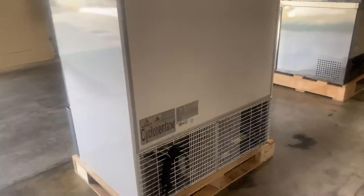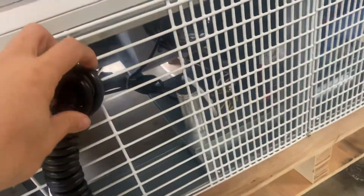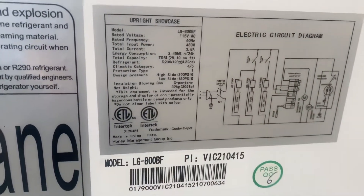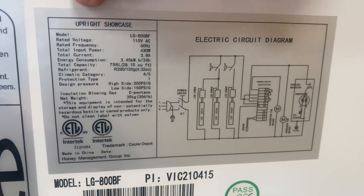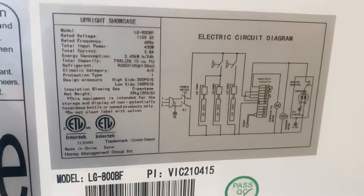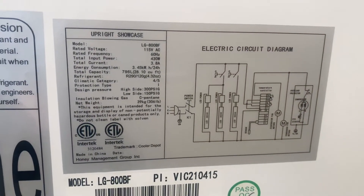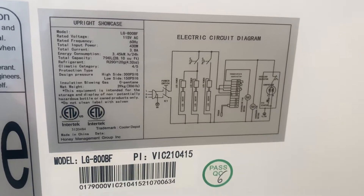Now on to the back, where we will show you the plug for this unit. It is going to be a standard US plug that runs on 110 volt. Also on the back we have a sticker with your circuit diagram and a little more information on this unit. It is certified by the health department — model LG 800, voltage 110 volt. All the information is located on that sticker.